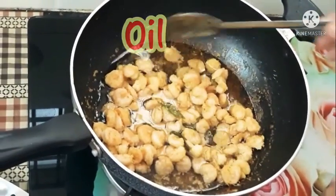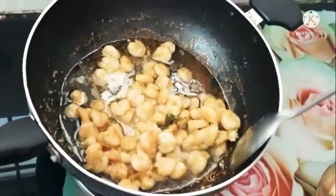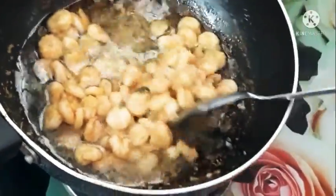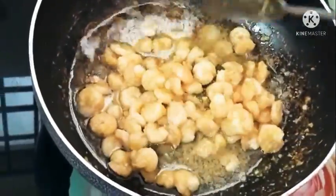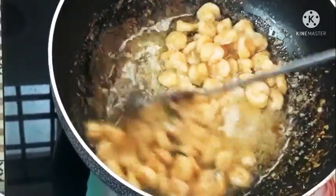Add 1 cup of sunflower oil and mix it in the pan. Let's fry the wheat in the pan.